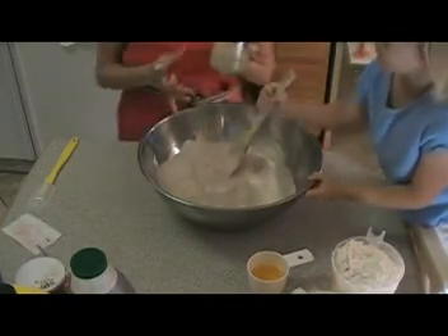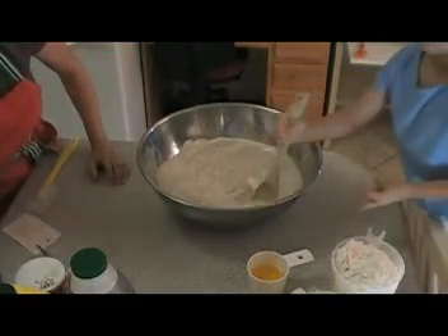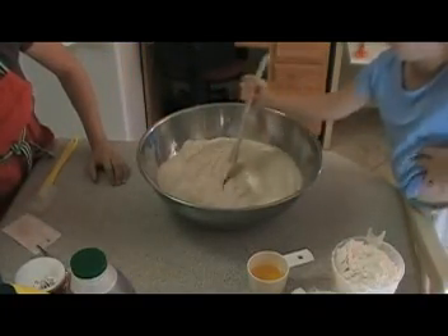This is yeast — it's Saff Instant Yeast, which I find works better than any other yeast I've ever tried.